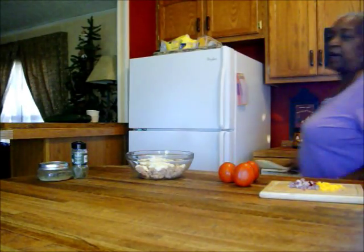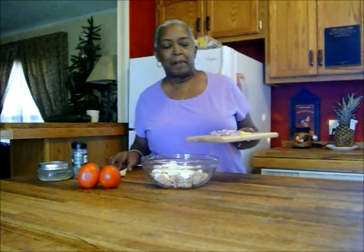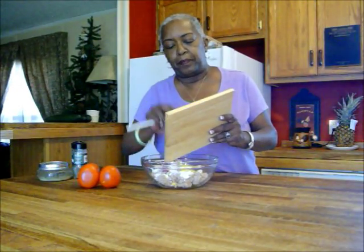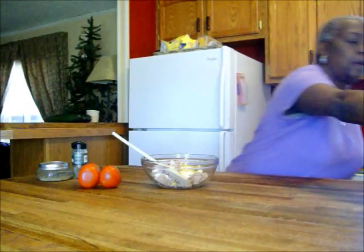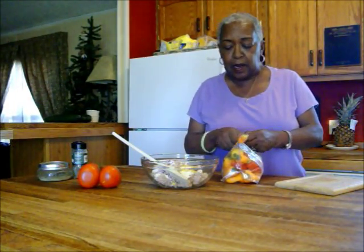Tuna salad is as varied as the 31 flavors at Baskin Robbins — you can just make tuna salad your own. What I did was open two cans of tuna packed in water, a half cup of mayonnaise — and that's the real mayonnaise, though you may use salad dressing or whatever substitute you want. Then just one quarter red onion and one small yellow bell pepper. These are vine sweet mini peppers, they're awfully good to put in your omelet in the mornings, and they keep really well in the fridge.